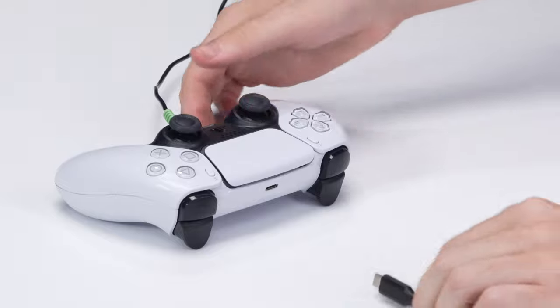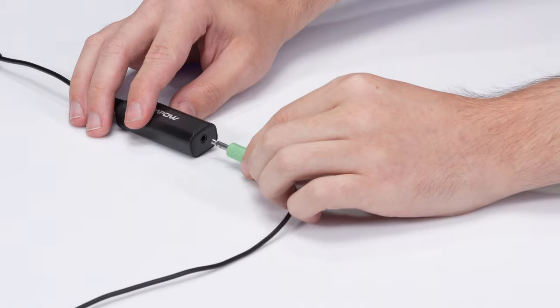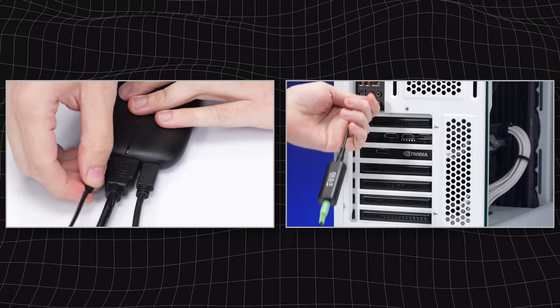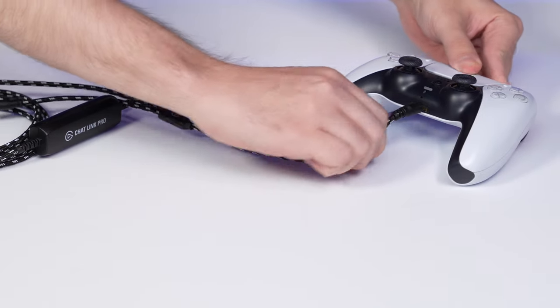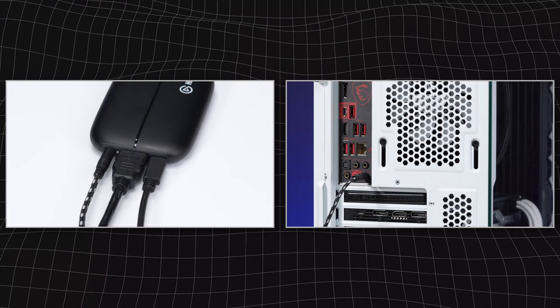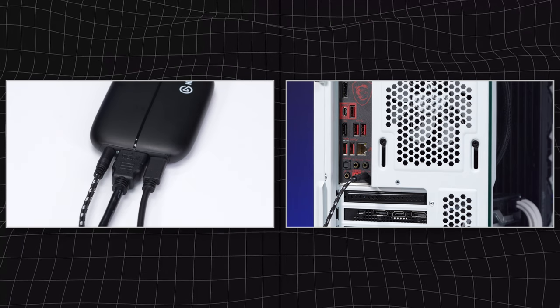If you attempt the second controller method, keep in mind that if you plug your controller into your console to keep it charged so it doesn't die mid-stream, you'll need to use a 3.5mm ground loop isolator with the aux cable before it goes into your computer, to prevent buzzing or other audio interference. Alternatively, you can use Chat Link Pro for your second controller and just not connect a headset to the headset port. This achieves the same effect as an aux cable and ground loop isolator, but with higher quality cable and just one cable.